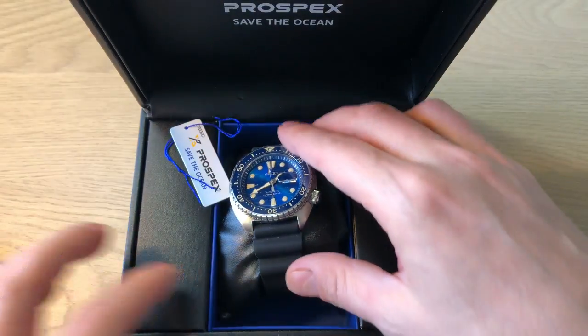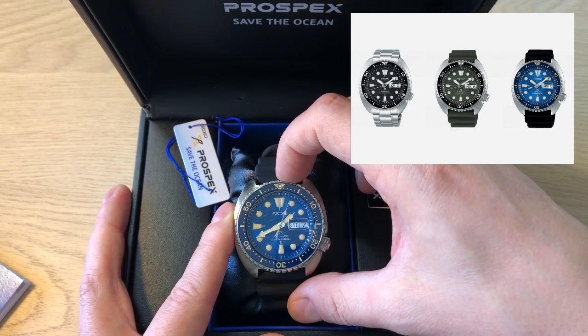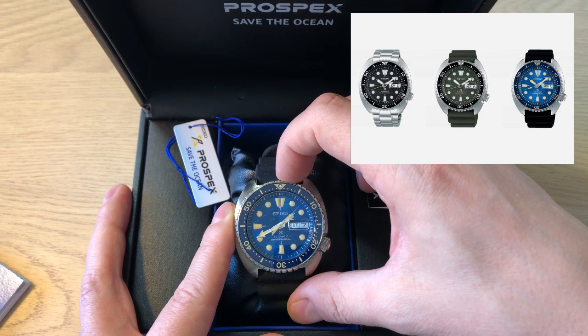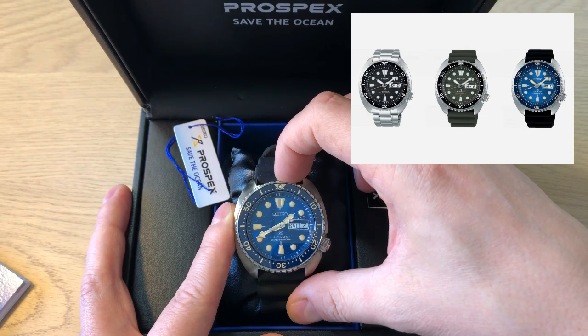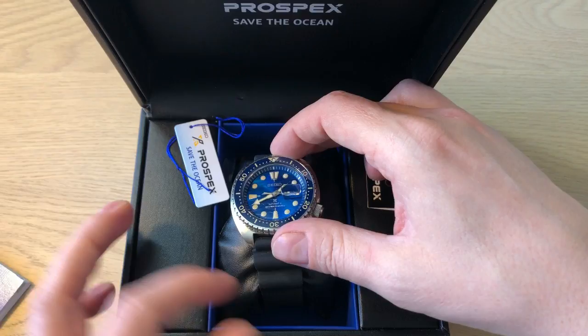This is of course one of the new King Turtles. Seiko released three new versions of the Turtle, which is a highly upgraded version of the Turtle — a black, a green, and a blue — and one of them on a bracelet. I opted for the blue one on the silicone rubber strap.